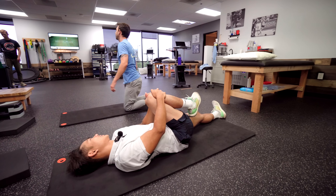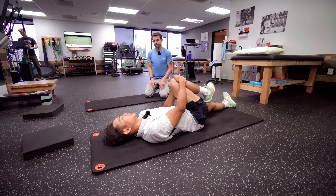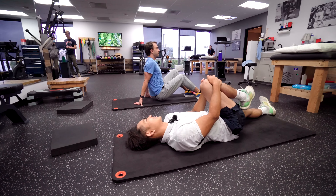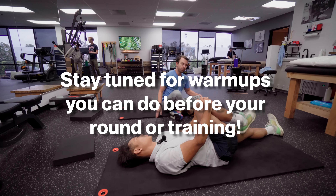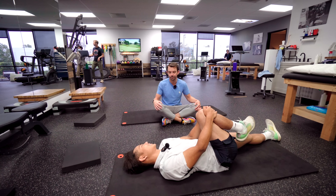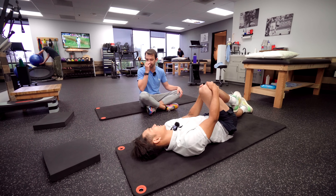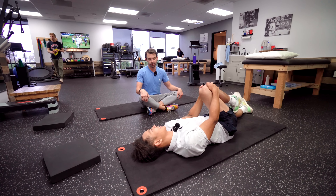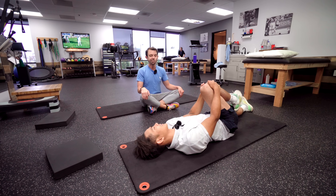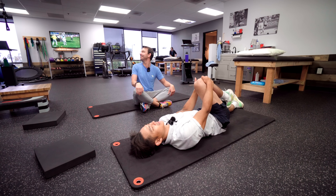Going to hit the range after this? I think I need to start going to a range that's not on a mat. Hitting off grass is more realistic because mats can hide mishits. You'll hit a good ball off a mat and think it was great, but then hit the same swing off grass and you're actually not making the right contact — it hides it on the mat. You've got to practice like you're playing.